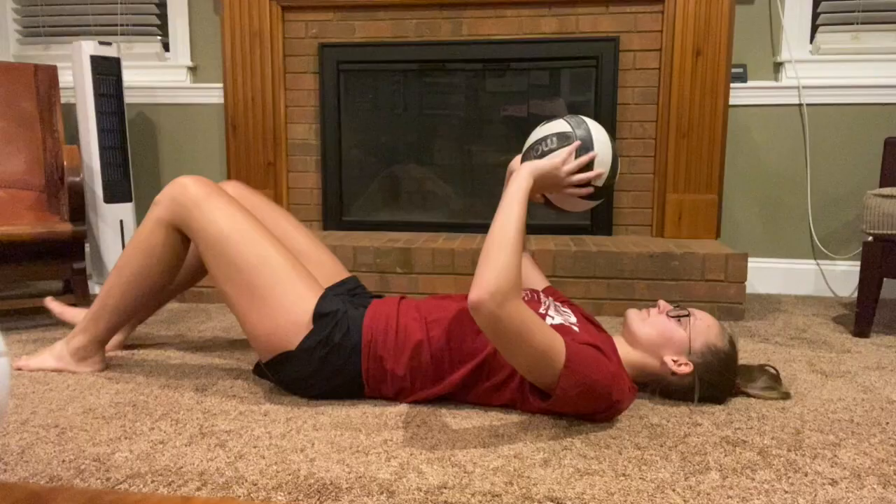Hello! Today I wanted to talk about some things you can do as a volleyball player when maybe your practices have been canceled, you don't have access to a gym, maybe you don't have safe access to a gym, if you're in between seasons, or maybe you have a tryout coming up. These are some quick at-home drills you can do to make yourself a little bit better, to help you prepare for that tryout, or just because you're bored and want to have some fun playing volleyball. These are a few ideas that don't require other people, don't require equipment — quick and easy to do at home with just yourself and a volleyball.